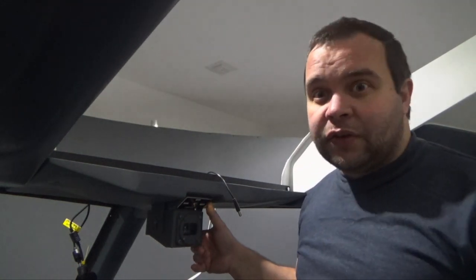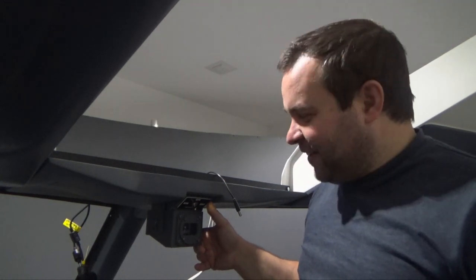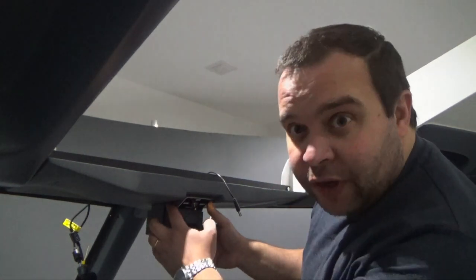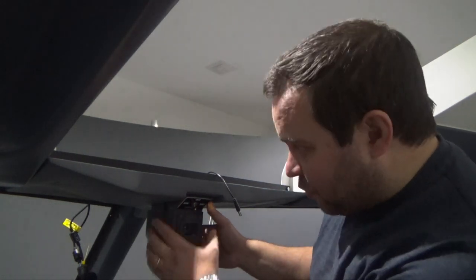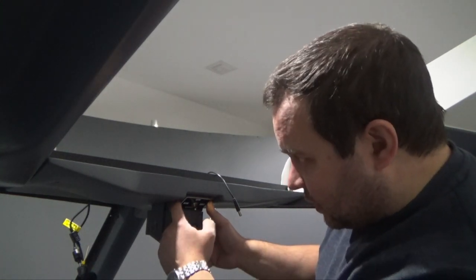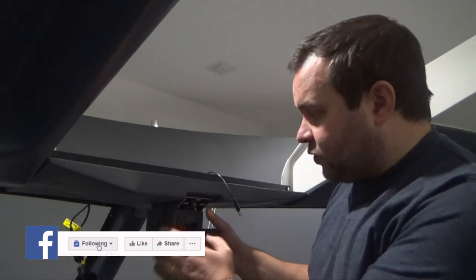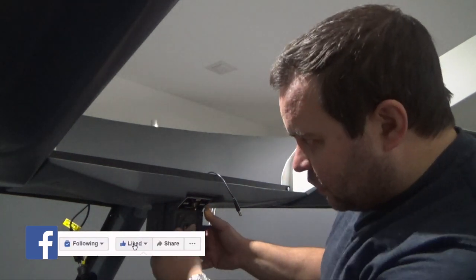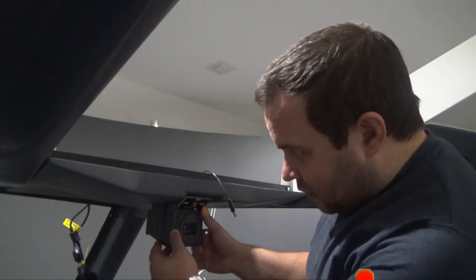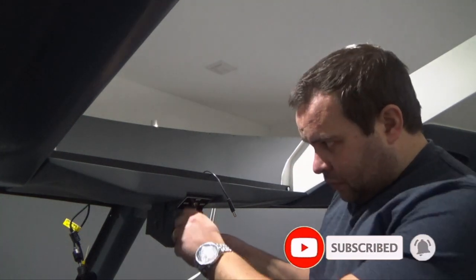I finished installing the wet compass — it's been a long process. I also had to create some sort of cover here because when putting this from the First Officer side you could see inside to the switch. I created something with acrylic, painted the same color, and attached it so it looks good. All you have to do is find the right angle, block it with the screw, and we are ready to go.